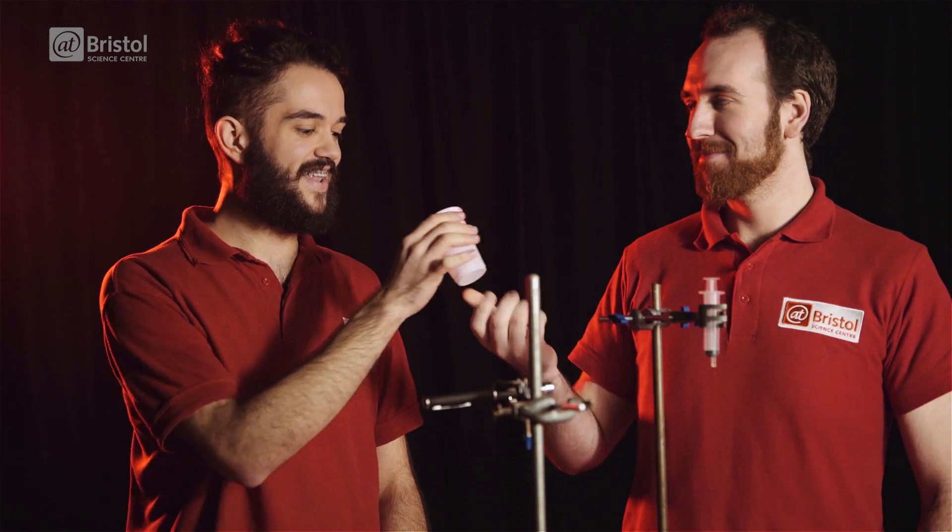To show you how this works, Will, I'm going to need some of your saliva. If you can take a sip, swill it around a bit and spit it back into the cup. Lush.